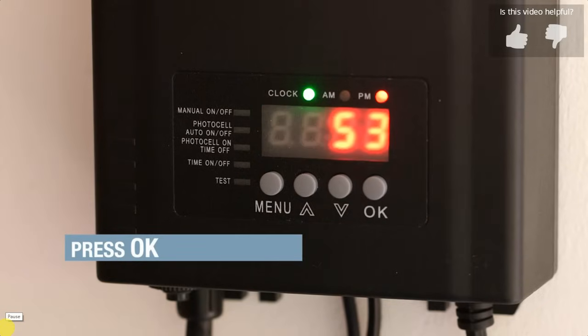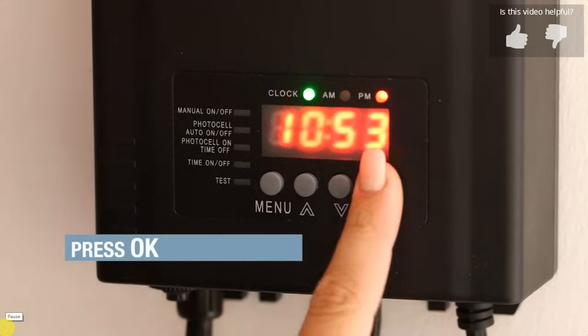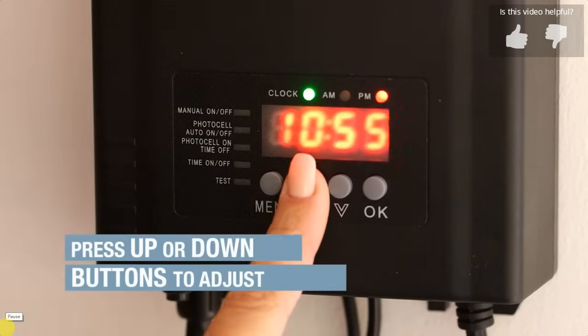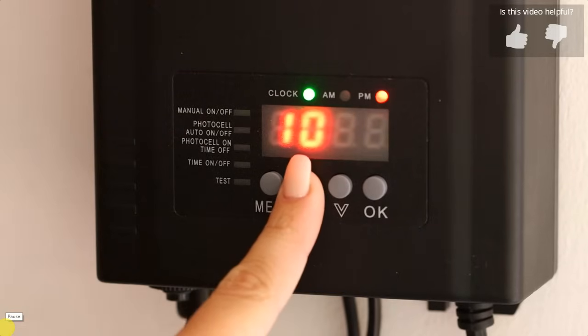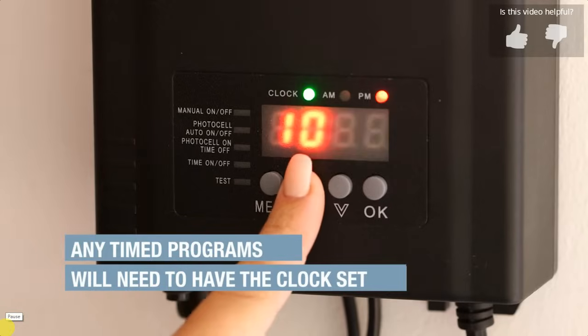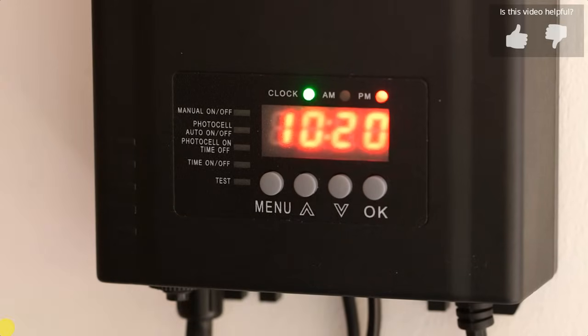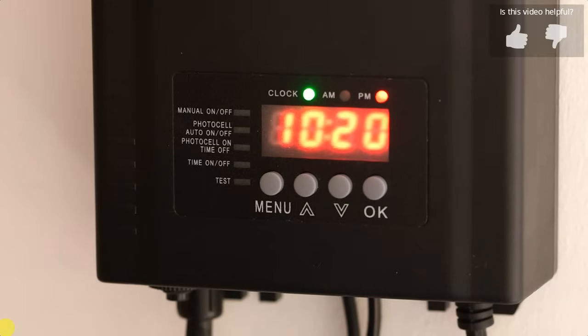Next, the hour position will flash. Press the up/down button to adjust the hour to 10. Press the OK button. Now the minute position will flash. Use the up/down buttons to reach 20. Press OK. The current time of 10:20 PM will now display and the clock mode is now set.